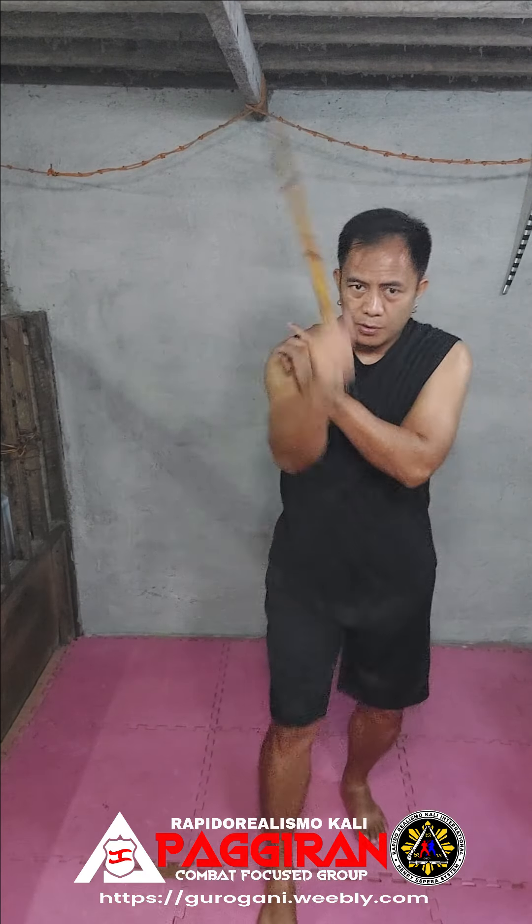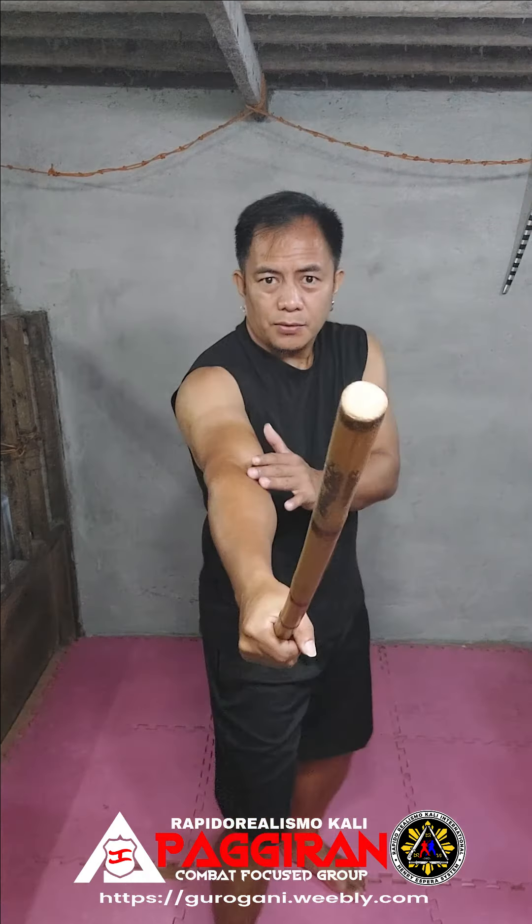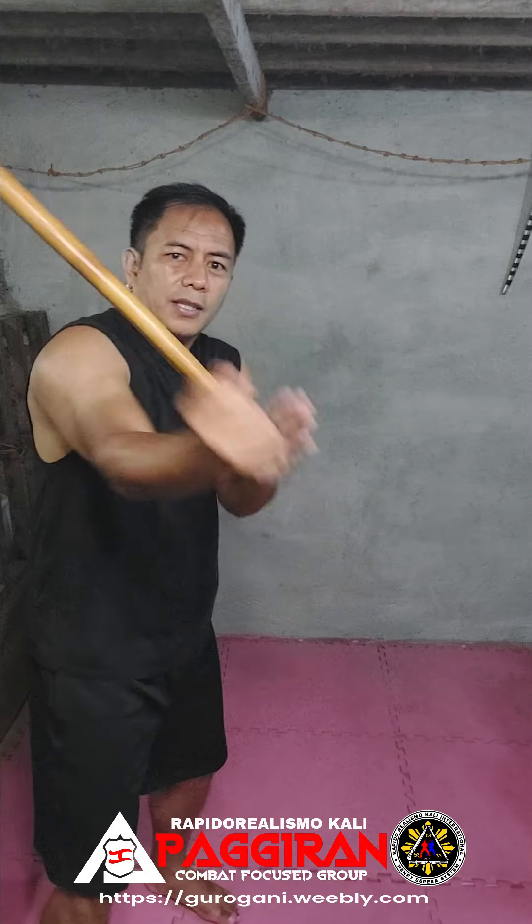Step back with angle number 2: nagpas ay magsak, tusok, salok, salok, and tagpas.